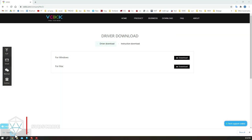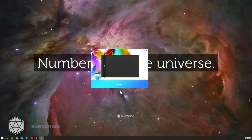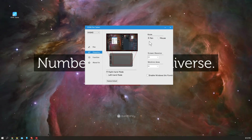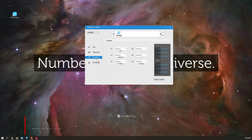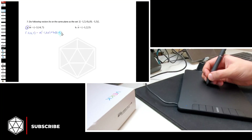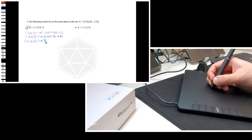Let's install it. This is the software. It has settings about the pen, express keys, monitors, and all other important things. Let's start using it. I am going to annotate on a PDF file here — and this is how it looks. I like the pen. I like the tablet surface.